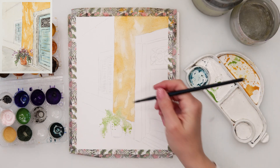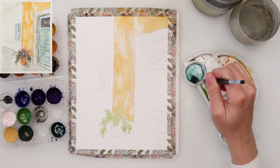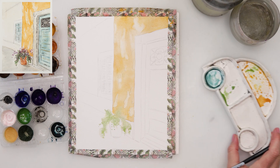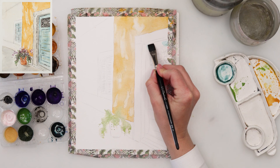When finished with that, I added a little bit of water around the pot, and with green and the tip of my brush I dotted it here and there just to paint in the greenery in the pot.